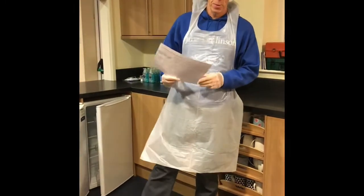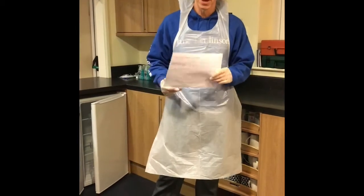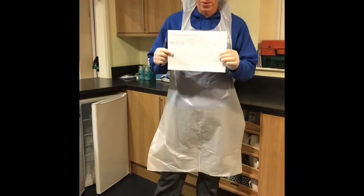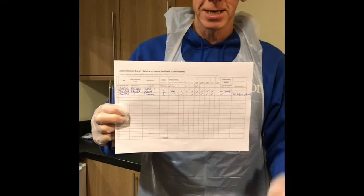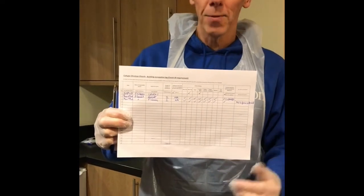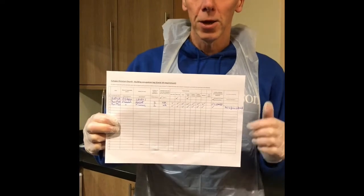Okay everybody, this is what we need to do when we come into our church building. The first thing we need to do, we've got a record of what event, what meeting has taken place. So you must fill this in — date it, what meeting it is, how many people have been there, and more importantly at the end, who's cleaned it and making sure that it's been cleaned.